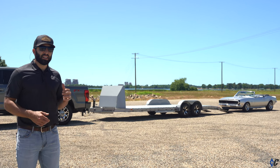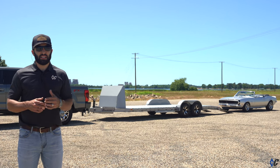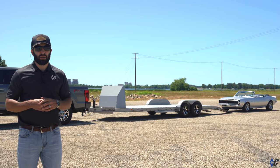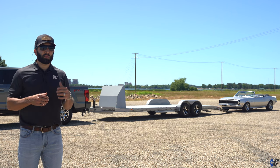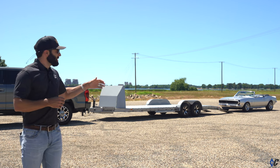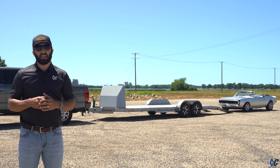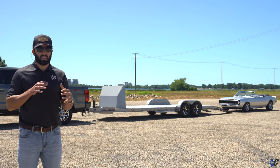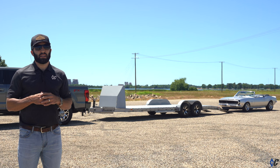What is up guys? Behind me is yet another variation of the GTF, what I'm dubbing the gorgeous tandem flatbed car hauler. The GTF is Diamond C's premium car hauler, and today we have this one outfitted to load this beautiful 68 Camaro on. We're going to take a walk around it, see some of the options and features, then we'll do a loading sequence at the end.